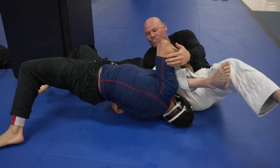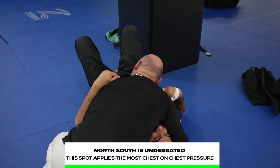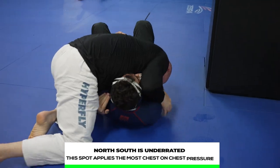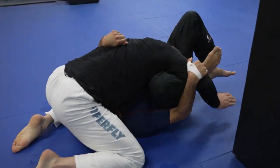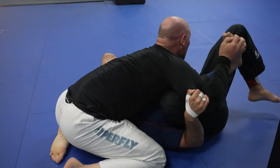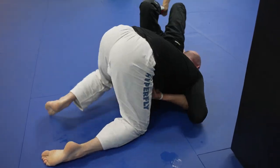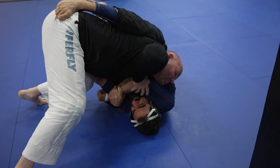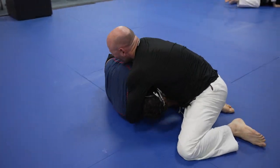He tried to take mount, but Gabe did a nice job catching his leg, so Travis decides to go towards north-south. While north-south might not have too many submissions available to you, it's great for holding somebody down because you're able to keep them completely flat on the mat. There are also some really good transitions out of north-south — for example, it's really easy to pin one arm down and then you can start working towards the crucifix. If you can get to the crucifix, then you have a lot of options such as the kimura, americana, arm locks, head and arm chokes, etc.